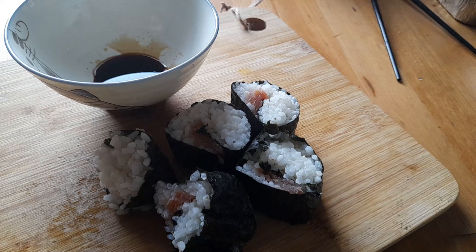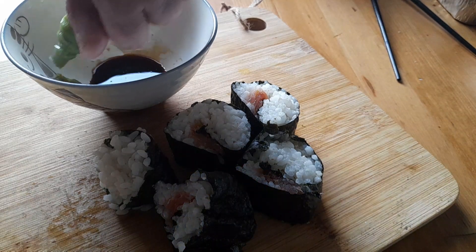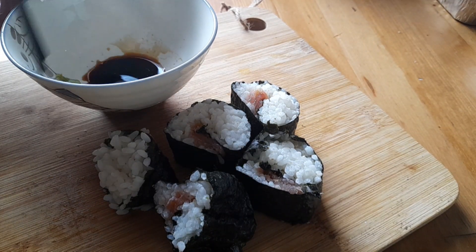Just taking the top off — just a little squeeze, not too much — and then we'll mix that through.